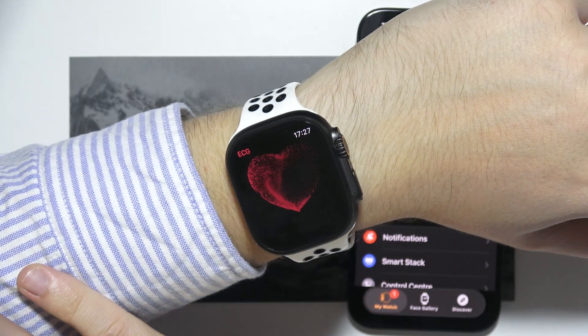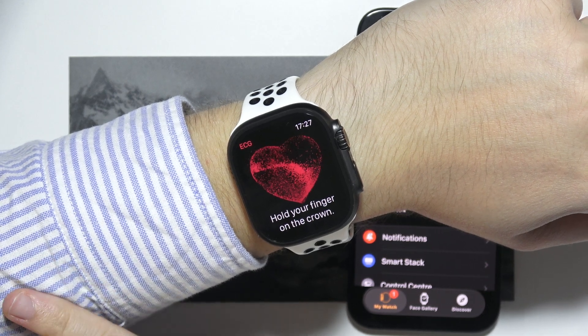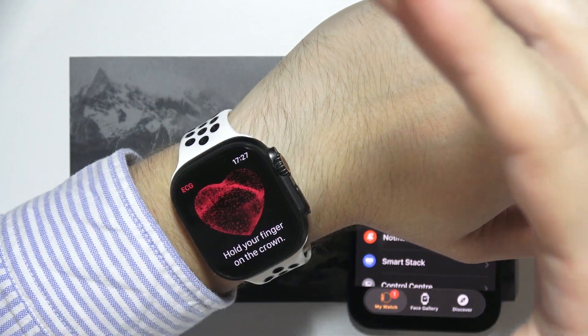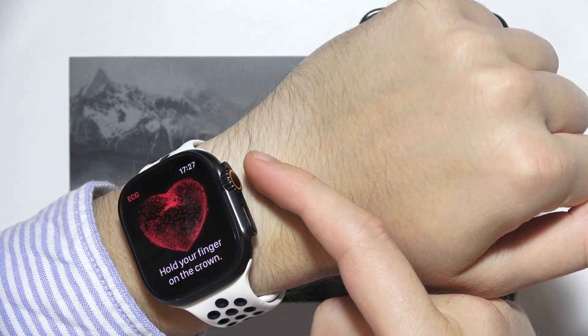You will have to click OK, then sit down and put your elbow on a flat surface. Now we have to hold our finger on the crown button that is located here.